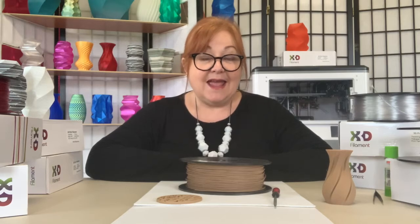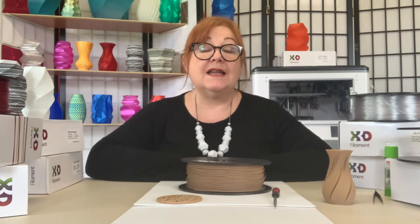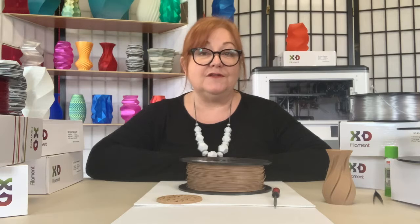Here's the specs. X3D Pro Wood can be printed at an extrusion temperature between 190 and 220 degrees Celsius. No heated bed is required, but if you have one you can set it to around 50 degrees.